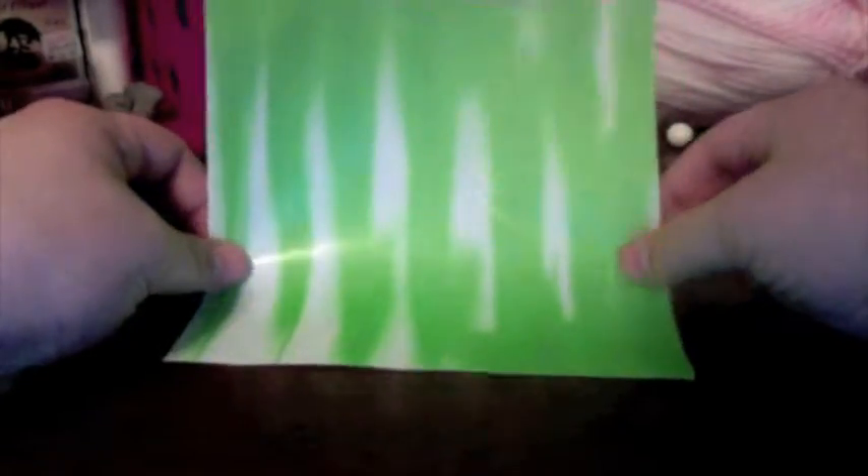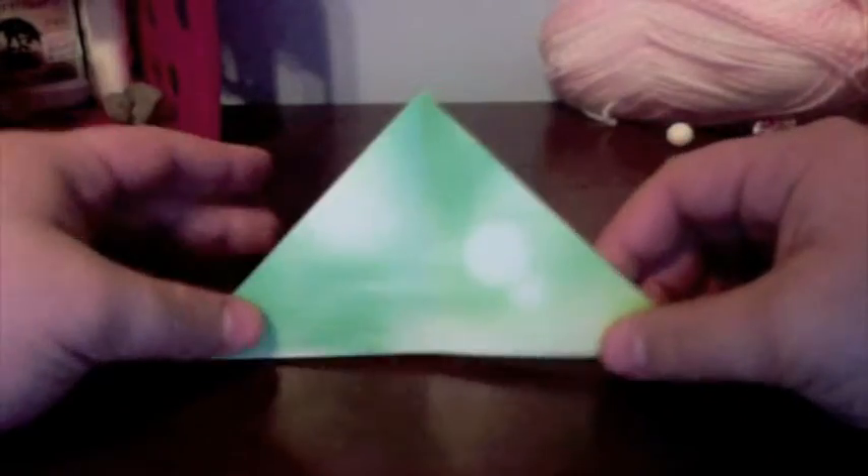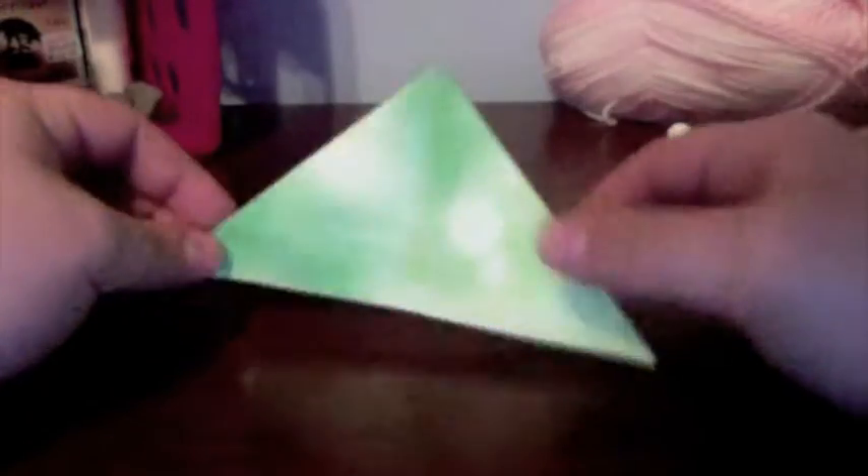So let's get started. For this model, we're going to be using a square piece of paper. And to start out, you're actually going to be using a water bomb base. Surprisingly enough, we're making a water bomb and we're using a water bomb base. If you don't know how to make a water bomb base, I already have a video up about it — there should be a link in the description bar below and also on the screen. Click on that and come back as soon as you're finished making your water bomb base.